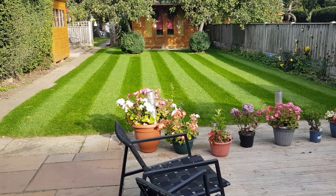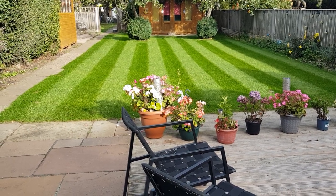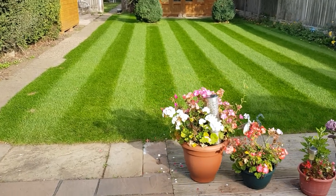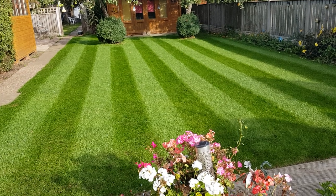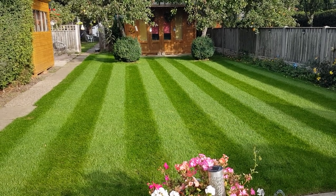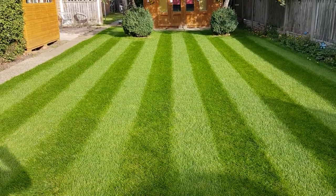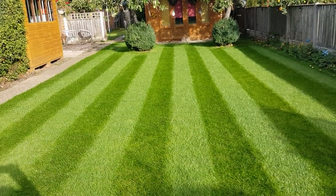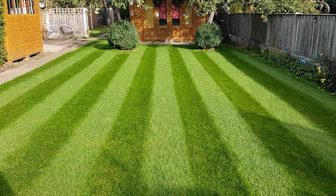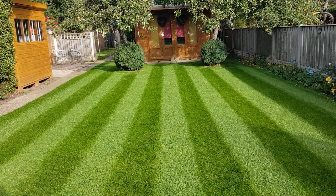Hey guys, just giving you a little update on the chafer grub situation in my lawn so you can see how well things have worked, plus a few extra tips I didn't cover in the last video. We had an area in the center of the lawn that looked like it was drying out and always seemed to be under a bit of stress. Over the last couple of weeks we've put two applications of turf salve on. It's quite effective, but being an organic product there are no guarantees — most pesticides are now banned — so it's basically a case of keep applying every few days and seeing how it gets on.